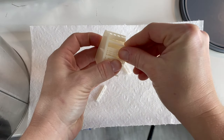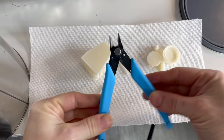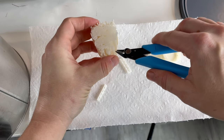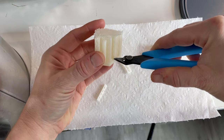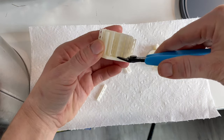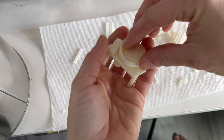Then I have to remove all the supports, and that kind of takes forever. But I love these little pliers just to get that done a little bit faster. Much, much, much later — here we have all the parts with all the supports removed.